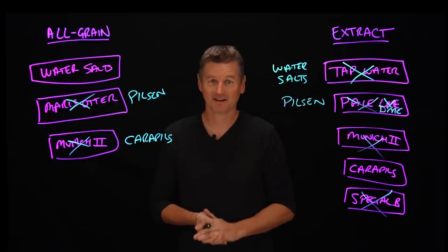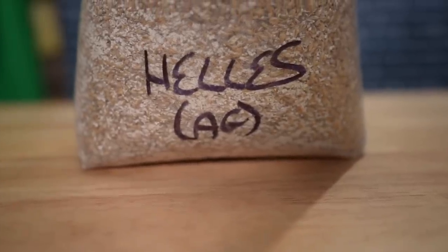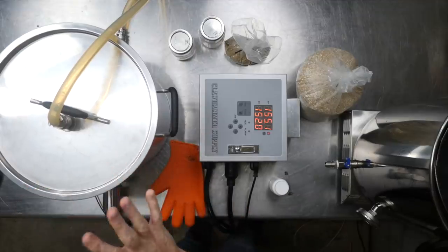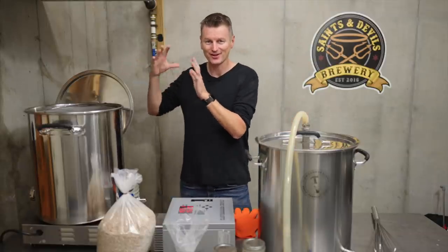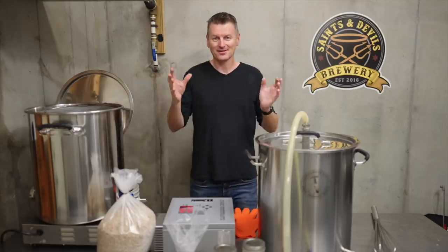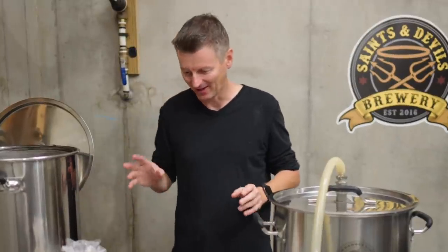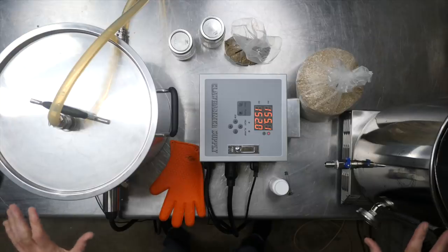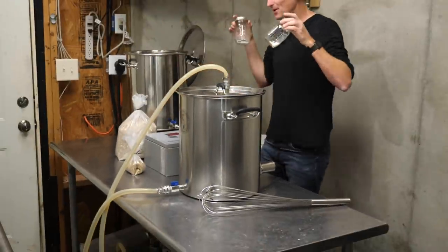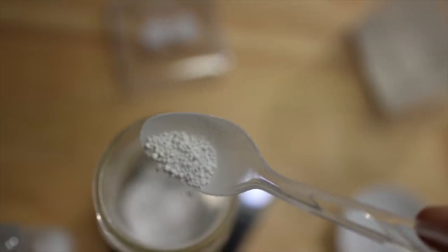Two brewing systems: my regular Clawhammer 10-gallon brew-in-a-bag electric system on the left, and the Clawhammer starter system on an electric heat plate on the right for the extract — a full volume or very close to full volume batch, just one gallon short. I've heated both up to around 152°F and I'm going to add the same water salts — gypsum, Epsom salt, and calcium chloride — measured equally into both to give a neutral water profile.